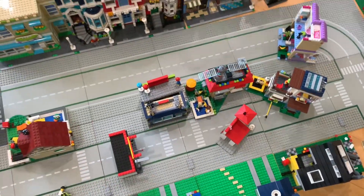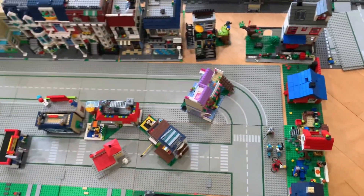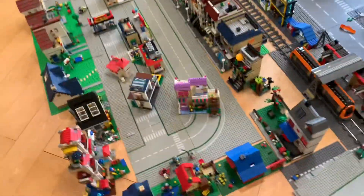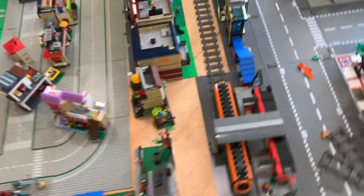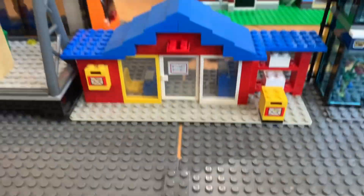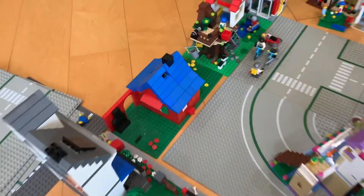You can tell that these base plates are the old ones because they're light gray — not even light bluish gray — because they're from my mom. When my mom was a kid she got lots of Legos, and you can tell there's a bunch of old sets in the city, like this post office and that small house there.